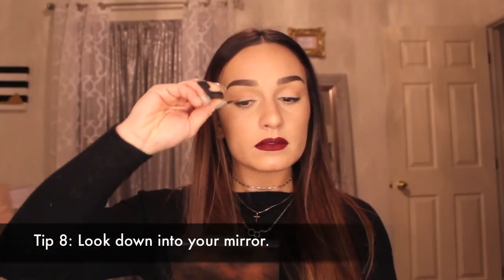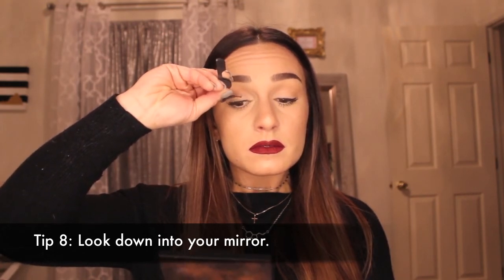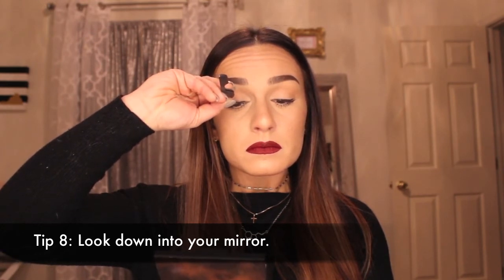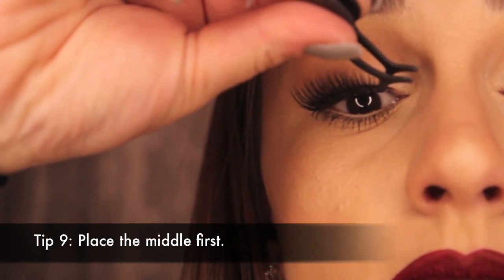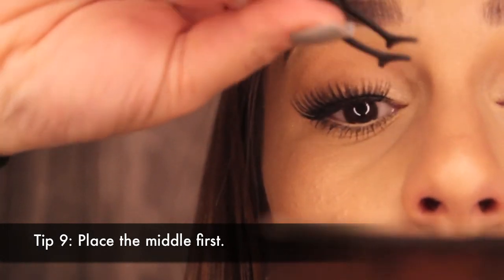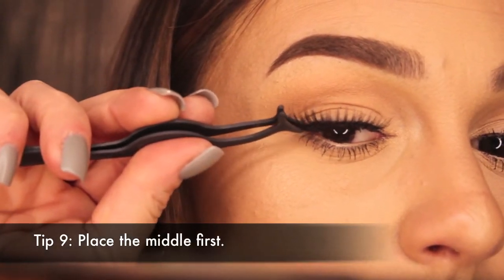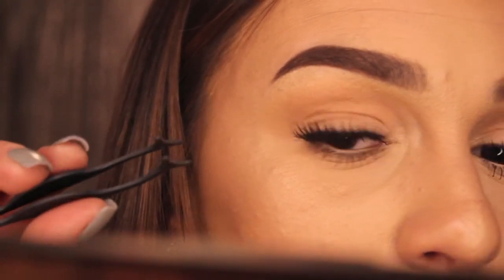Look down into your mirror — this part makes a huge difference. When you're putting your lashes on, you want to try and keep your eye open and closed at the same time, which sounds impossible, but this is kind of the loophole. If you're looking down into the mirror, your eyelid is closed but you can still see what you're doing. Place your lashes right in the middle of your eye first. Then take the inner corner, pulling it as far over as you can, and stick it down on that inner portion of the lash line — not on the actual lashes, but just above it. Then do the same thing on the outer corner, pulling it as far over as you can and sticking it as close to that lash line as possible.